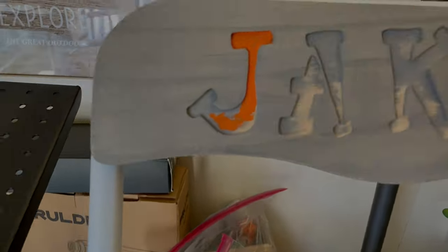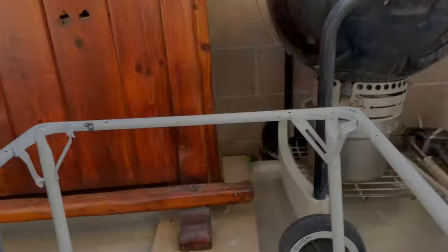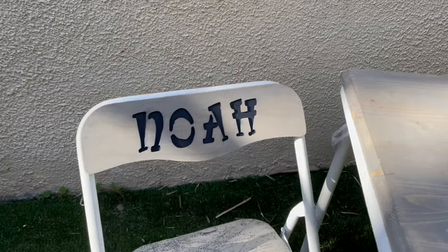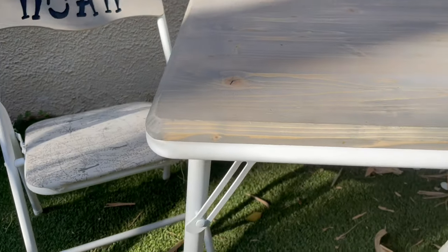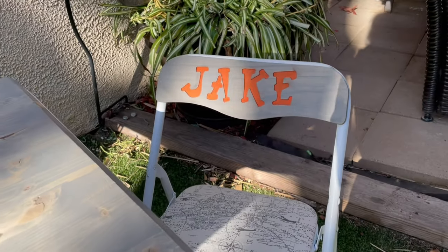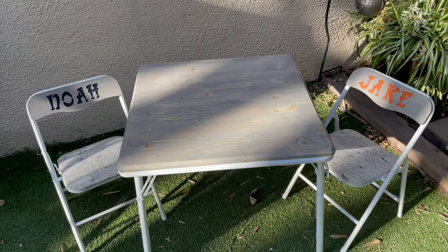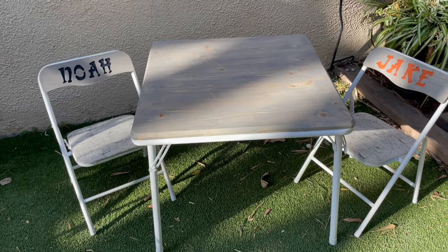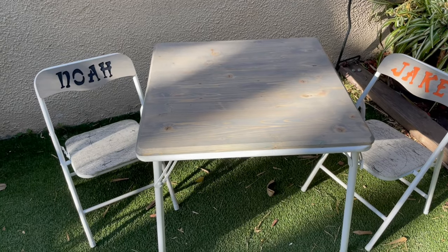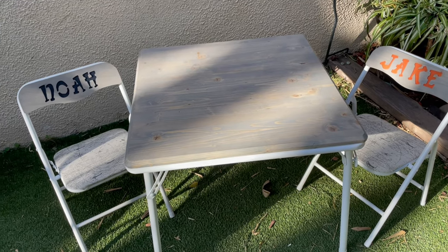I painted the chairs using some acrylic paint that I already had on hand, and I did the other chair off camera. There you have it — a finished looking table. I went with navy and orange for the names, but if you do this project you can keep it matching or pick whatever colors you want. You can leave it here and it looks like a completed table, but we are not stopping here. This is part one of a two-part video — we're going to be putting down an awesome painting in the middle of this table. Please stay tuned next week for the second half!